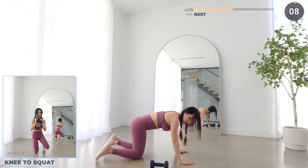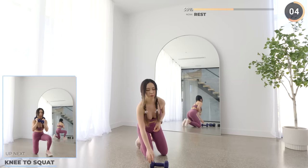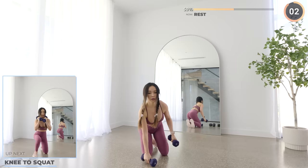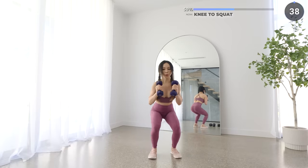We're past the halfway point, guys — not long to go. Don't give up on me now. Now we have knee to squat. This is best to do on a fitness mat to protect your knees. Make sure you engage your core, legs, and glutes as you don't want to injure your back.